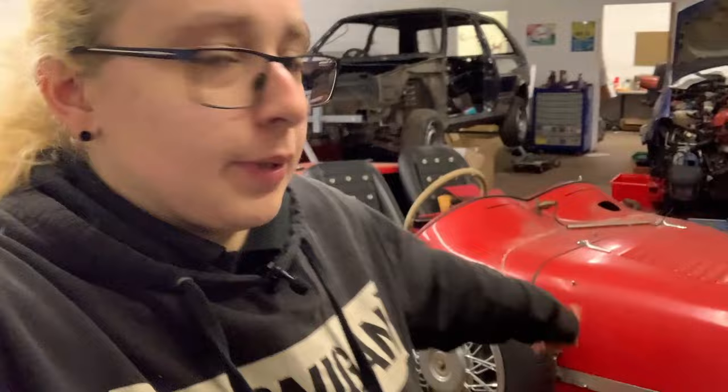Hello everyone, welcome to another video. Yes, that is the Lomax behind me - it's in a different position, this is a Lomax video. My plan is I'm hoping to enter Race the Waves with this, which is in May next year. Applications open before the end of the year, so I want to make sure this is ready in case I get accepted.